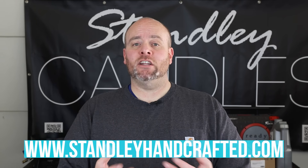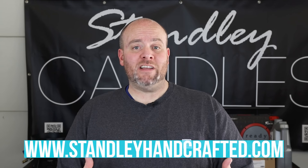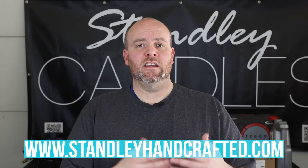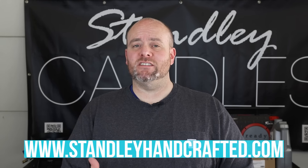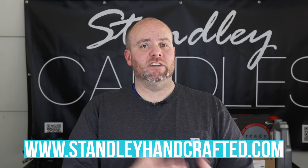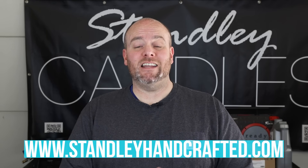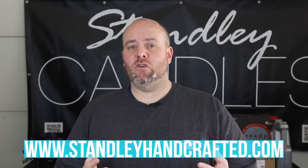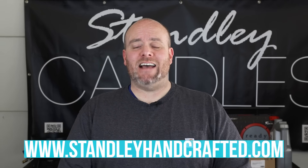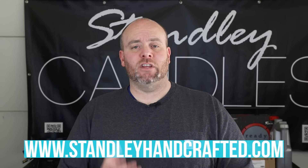The next online candle making Zoom session is going to be happening on Wednesday, May 26. There are 25 seats and I think there's only 11 left. It's basically a four-hour coaching session where we go into everything - we talk about waxes, melts, pricing, wholesale, getting into stores, pretty much anything you can think of, and of course an incredible Q&A. Any questions you'd want to ask will definitely get handled in a class like that.